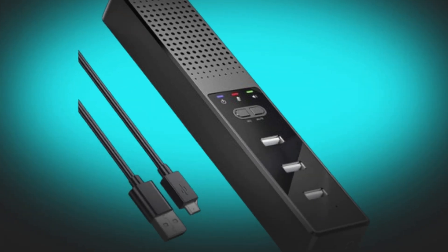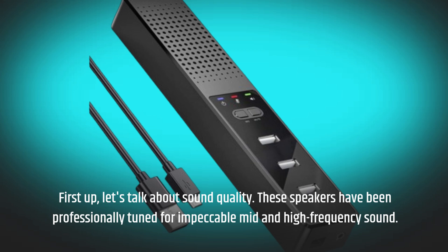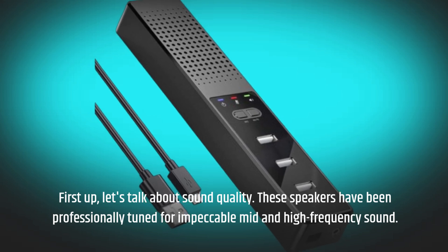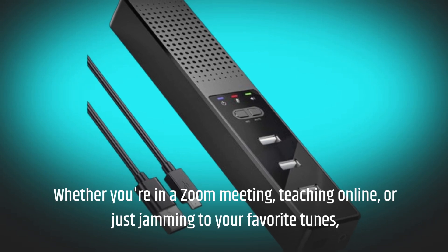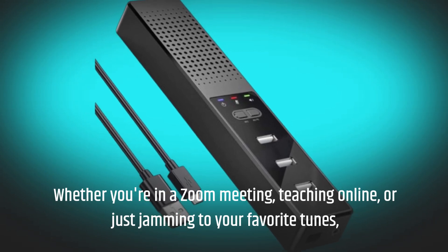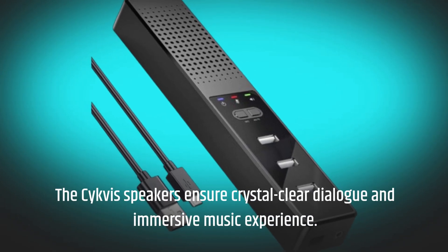First up, let's talk about sound quality. These speakers have been professionally tuned for impeccable mid- and high-frequency sound. Whether you're in a Zoom meeting, teaching online, or just jamming to your favorite tunes, the Civis Speakers ensure crystal-clear dialogue and an immersive music experience.